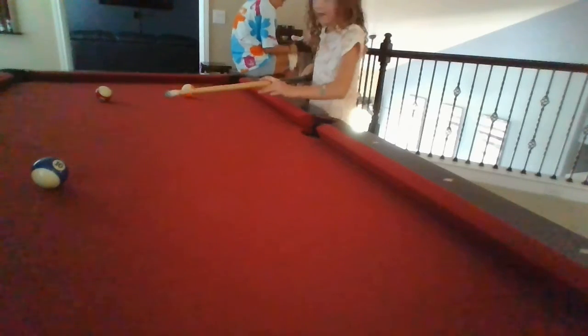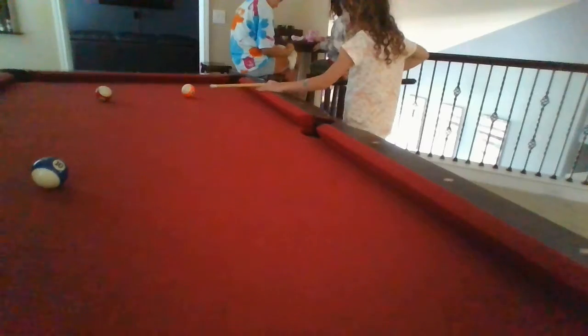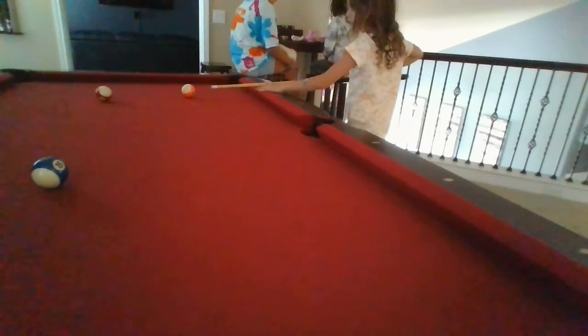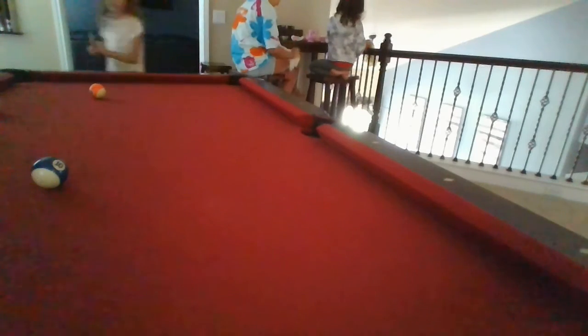Which one should I hit now? I'm going to hit this — maybe the red one over here? Or I'm going to hit this orange one actually. Let's slide. I'm just going to go to this side of the table.